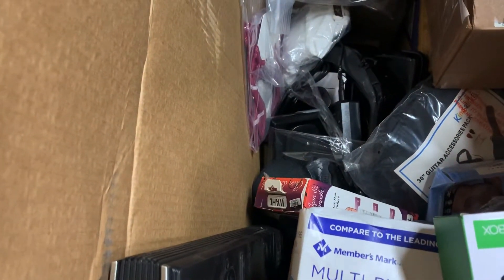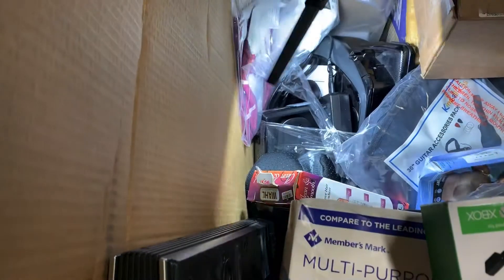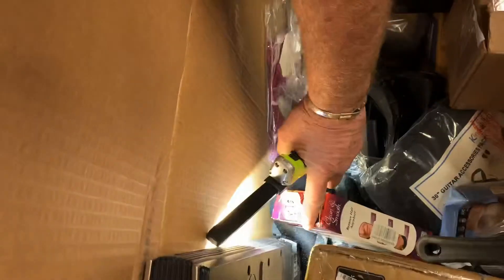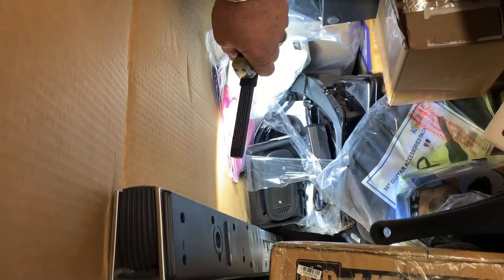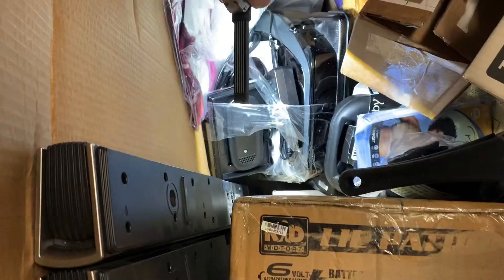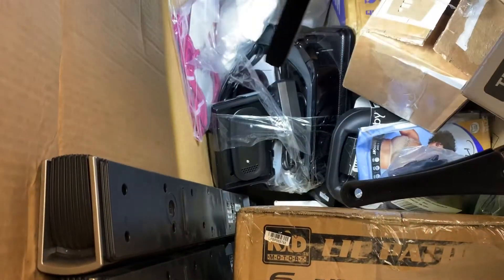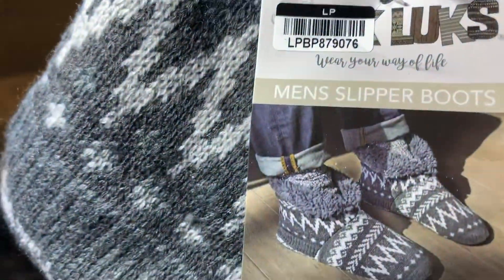We've been doing some storage wars-style buying and got some duds the past couple of times, so I decided to switch things up. We found what I think are called Muk Luks — men's slipper boots. I think there are some ladies' ones in here too.